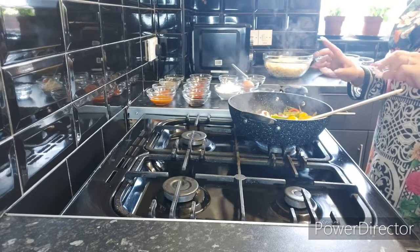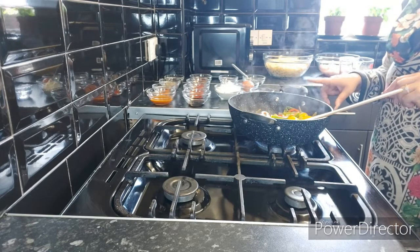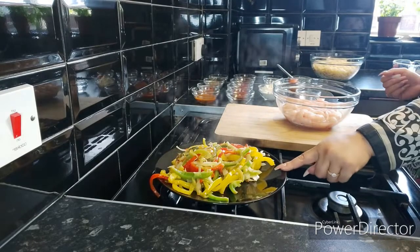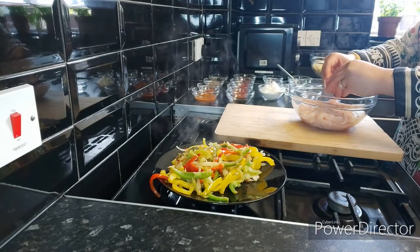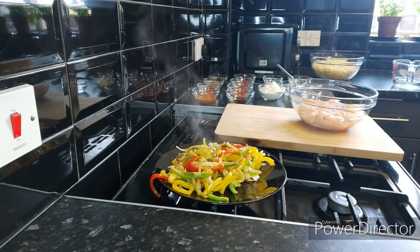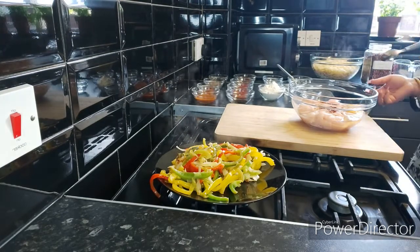Now my vegetables are done, I'm going to take them out onto a plate and now I'm going to show you the next step which is frying the chicken. Down here in the chicken I'm going to add one egg because we need to coat our chicken with corn flour and a little bit of spices before we can go ahead and fry it.